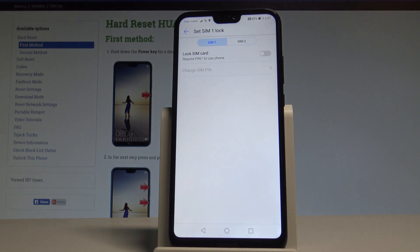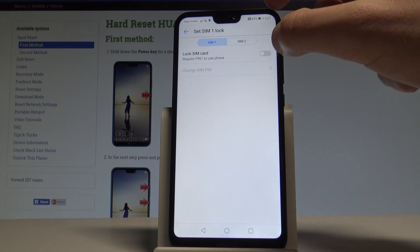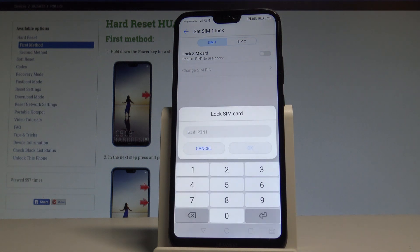Now let's decide whether you would like to set the PIN protection on your first or second SIM card. In my case, let me use the first one. Let's choose Lock SIM Card — if you have an old PIN, you have to use it.